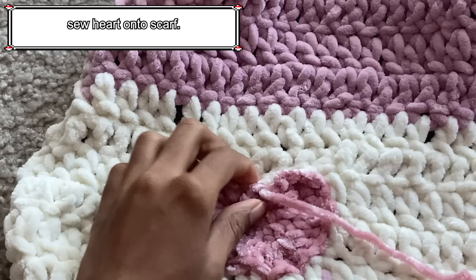To sew the star onto the hand warmer, I first try the hand warmer on to see exactly where I want the star to be. When I'm happy with the placement, I take the hand warmer off, take the long tail and my tapestry needle, and push it through the middle of where I want the star. Then I start sewing in and out around the star, making sure not to go through both sides of the hand warmer. I go into each stitch of the star back and forth until I reach where I began. Once I reach the beginning, I stitch the tapestry needle into the inside and weave the ends on the inside. Then it's complete.